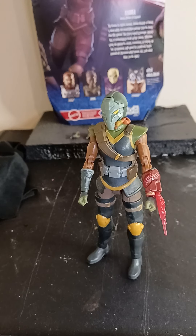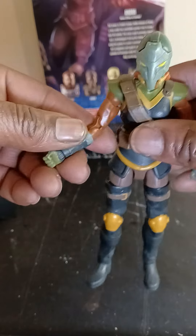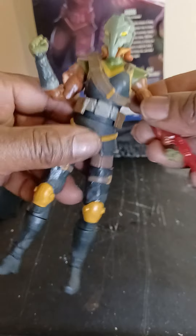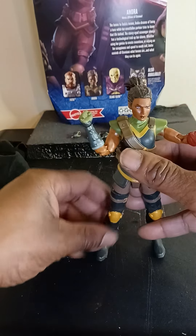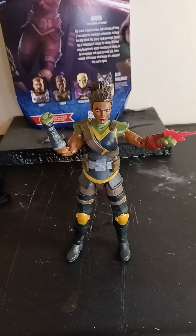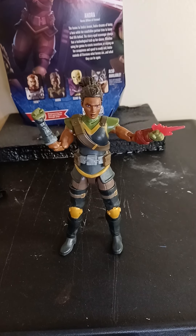I like her color scheme. The plastic feels okay. She has a bicep cut — that's what you'd call that. I think she's cool. She has a mean face, all business. I actually watched the Netflix cartoon — it's pretty good, it's all right, it's different.